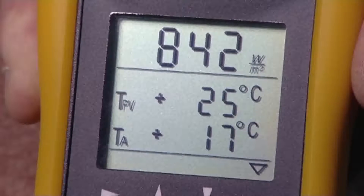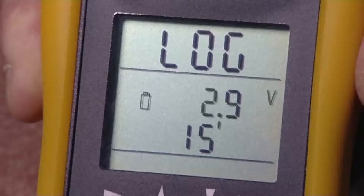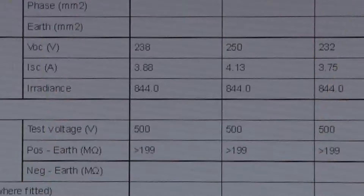The Solar Survey 200R can also be used as a data logger, recording time stamped measurements for shading and performance analysis.